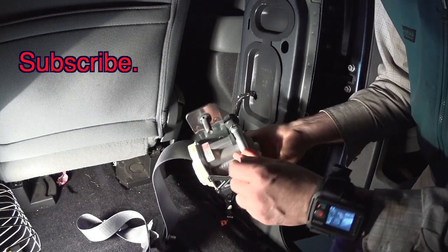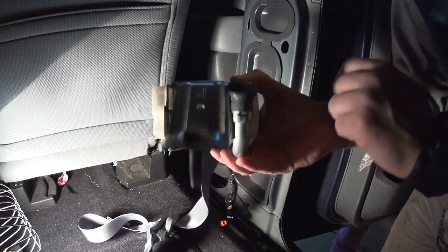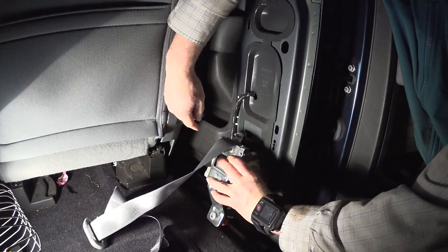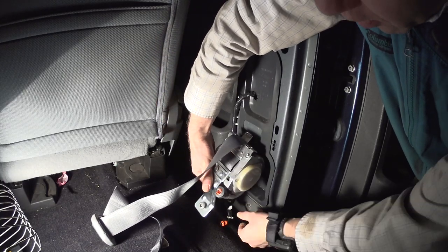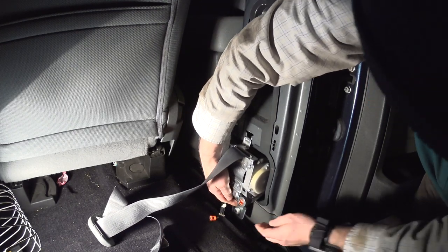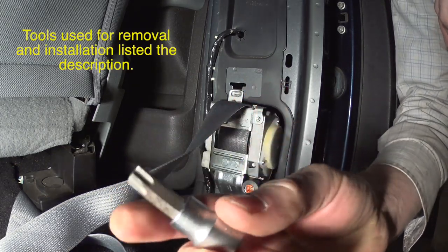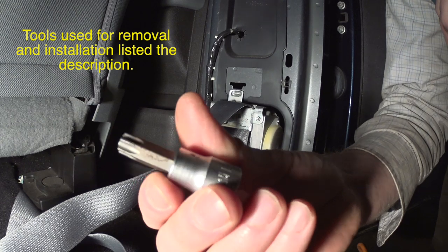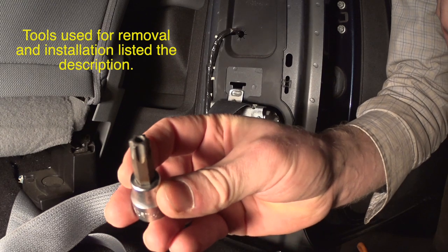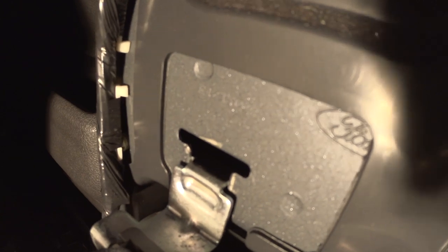There is only one bolt. You have that opening right there — you put it in and it just drops down, then you attach your bolt. You're going to need a T-50 star bit — not a hex, it's a star size 50. Once you turn the bolt, that's it.